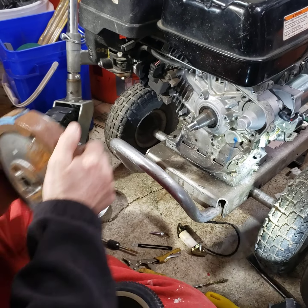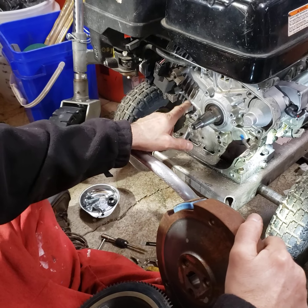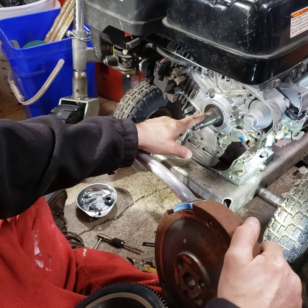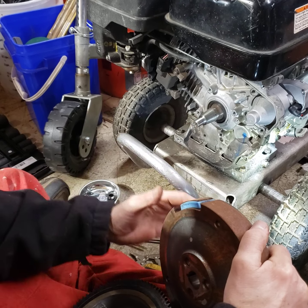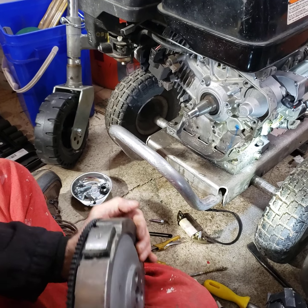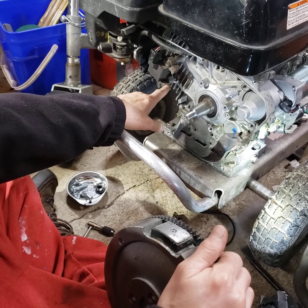Your magnet is going to be between these two posts on your original flywheel. You're going to remove it without turning the crankshaft — you cannot move the crankshaft when doing this. Then set that old flywheel aside, take your new flywheel, and install it where the magnet is perfectly centered on these two posts. That's going to keep your timing.